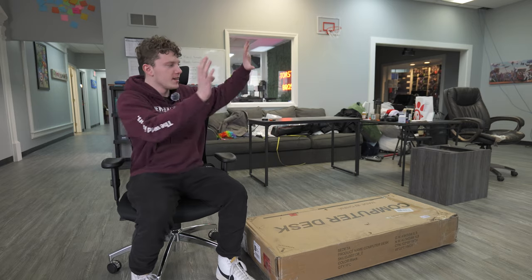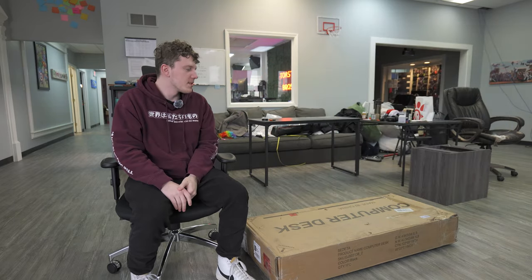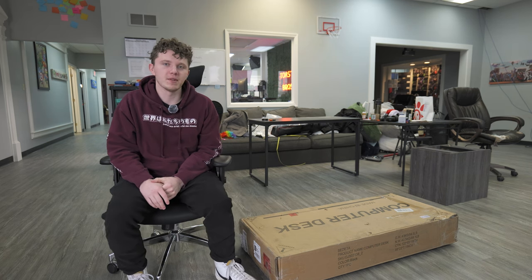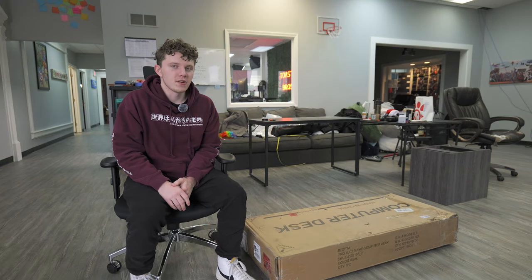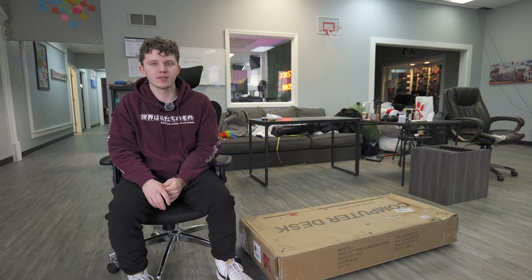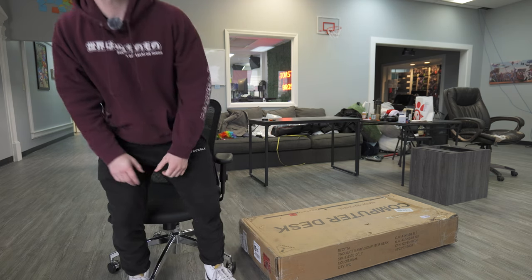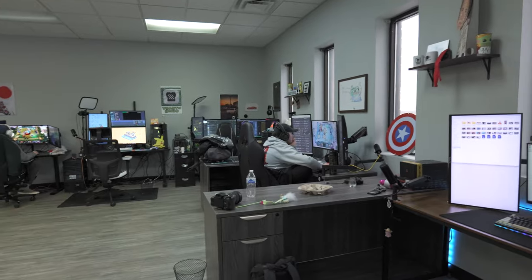I'm gonna put a picture on the screen right here showing what this desk actually looks like assembled. I'm probably not going to time-lapse it because it's going to take me a long time, but I'll give you guys some updates along the way and let you know how difficult it is to set up. I'm hoping it's easy, but with most desks they're not that easy, so let's just jump into it.